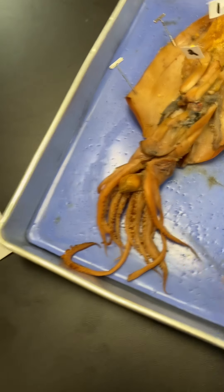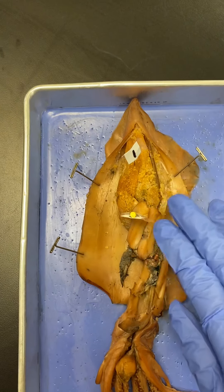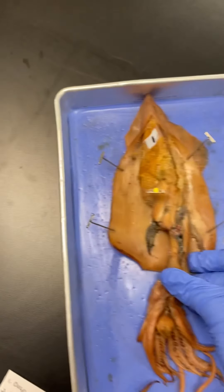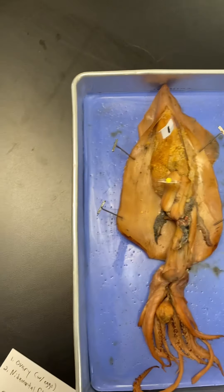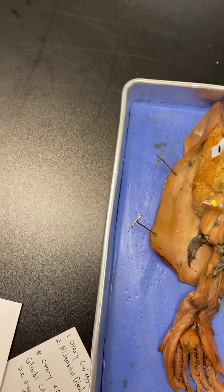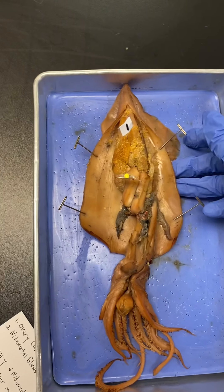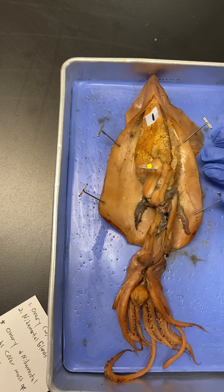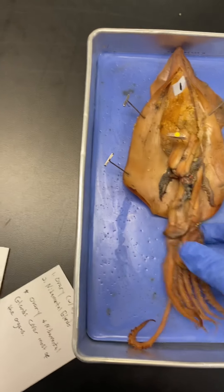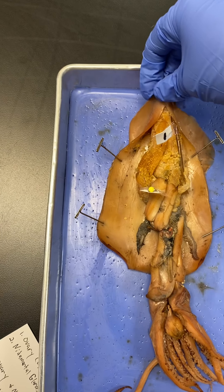You can see the gills, you can see the siphon, the eye — which has a hard lens inside — then the buccal mass which has the beak and mouth. You can see the pen underneath right there, which is reduced from that of a shell. And then you have the mantle, arms — the short ones — and tentacles with the suckers.